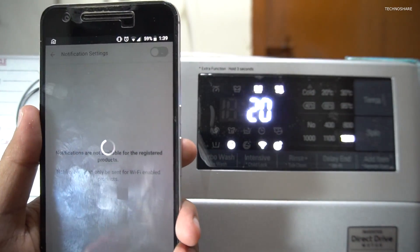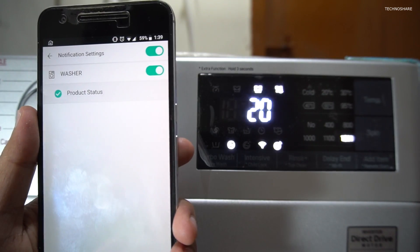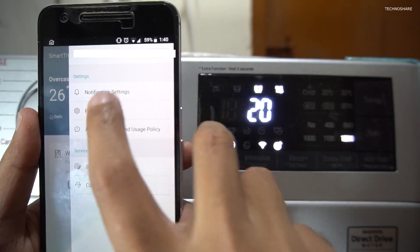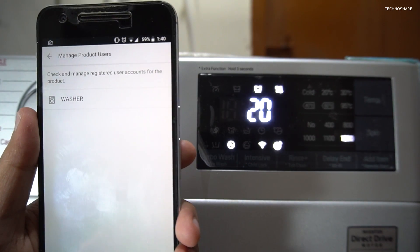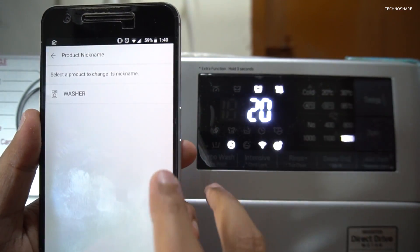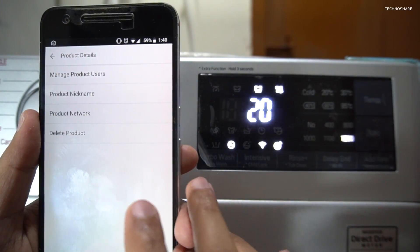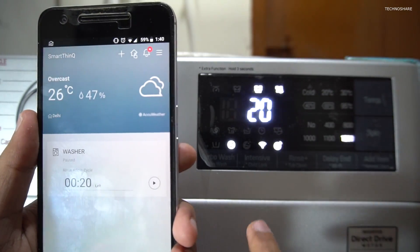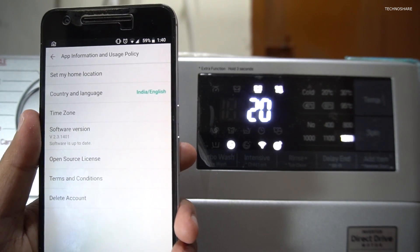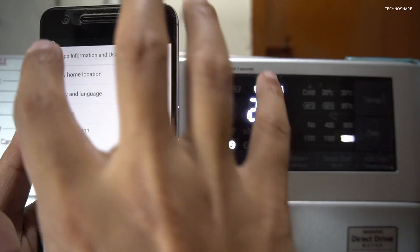There are notification options where, as soon as the washer completes the cycle, you will get a notification on your smartphone that the wash program is completed. It shows product details and all the LG products added to your account — currently I just have the washer and I can give it a nickname. It also shows the network information the product is connected to, and I can delete the product from my account. I can also select the location and it shows the software version and some open source software used in the app.